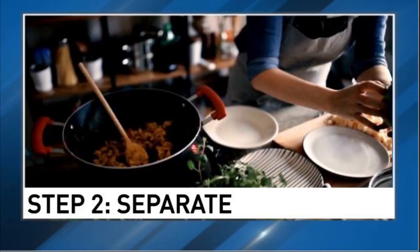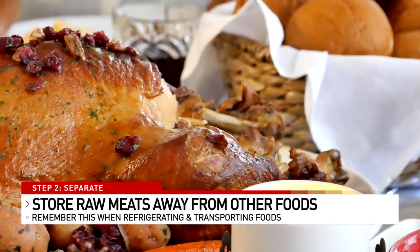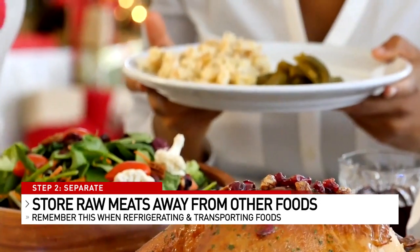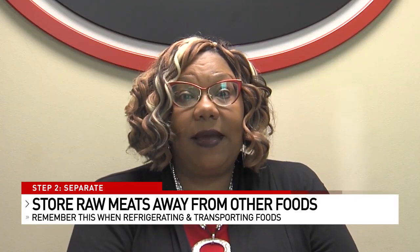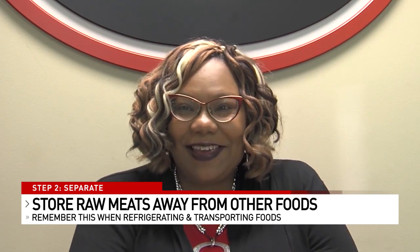The second step: separate. We want to separate our proteins from our ready-to-eat food. If you bake the night before or a day or two before and store those pies in the refrigerator, make sure you store those pies above the proteins. We don't want turkey juice on our pies — that's a no-no and could get us really sick really easily. We also want to keep proteins separate from ready-to-eat foods when transporting them from the store.